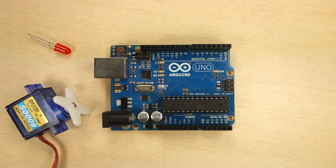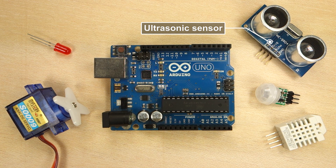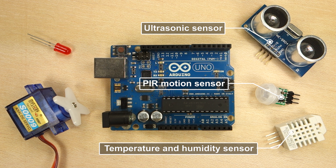The Arduino can also be used to tell what's going on in the world. For example, you can read data from sensors, like this ultrasonic sensor that measures distance, this PIR motion sensor that detects motion, or this temperature and humidity sensor.